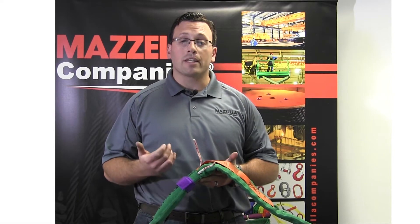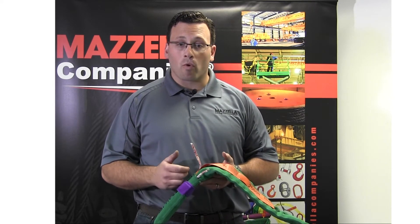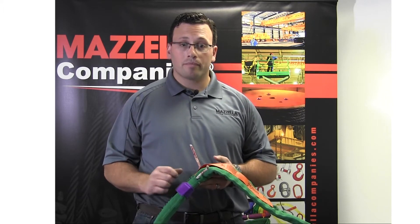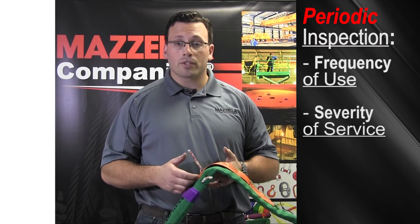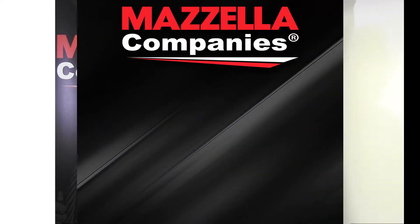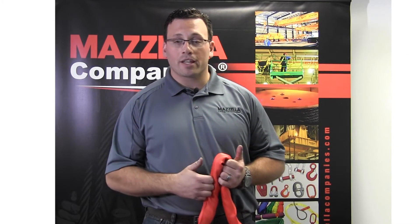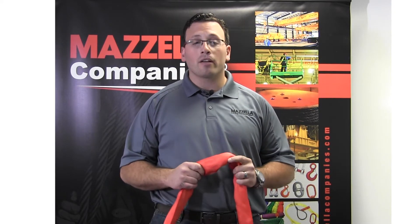Periodic inspections are important because they keep your entire team surrounded by quality gear. These inspections are performed by a professional service provider or by an internal safety team. They'll look for frequency of use, severity of service conditions, and the way other slings performed in similar situations to gauge conditions. With the proper training to inspect your synthetic round slings, it's important to use that information to remove unsafe slings from service immediately and contact us for replacement.